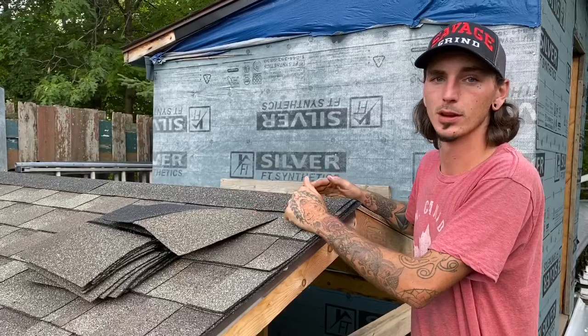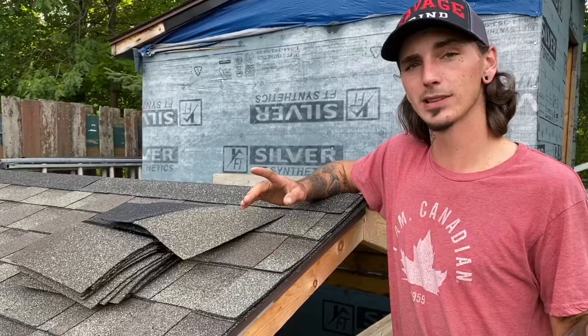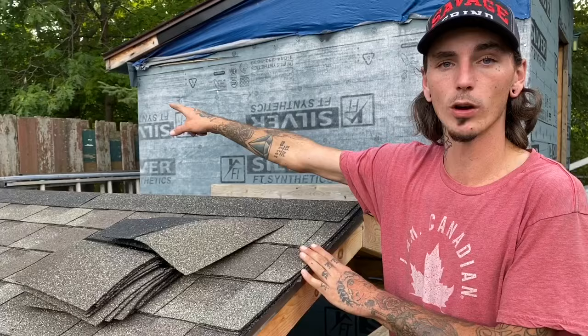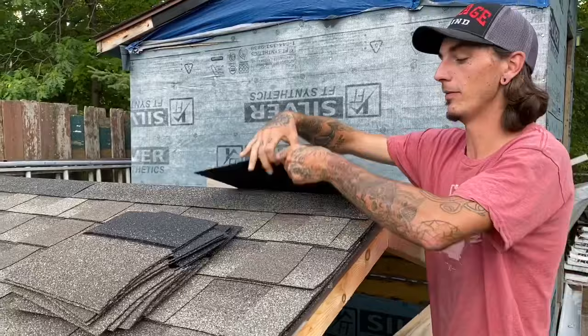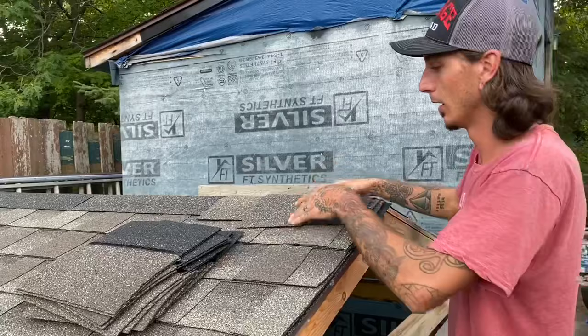When it comes to installing your capping, you're going to want to pay attention to your local area. Our local area has prevailing winds from the southwest going to the northeast, so the wind comes from that side of the roof. We always start at the opposite side of the prevailing winds and go in towards them. That way the wind blows across the capping, not against the tar. If you go backwards, the wind is more likely to grab the capping and lift it up, peeling it off your roof and causing leaks.